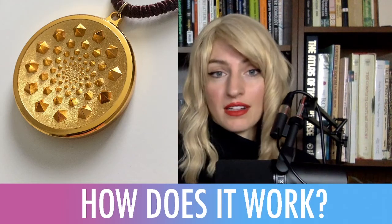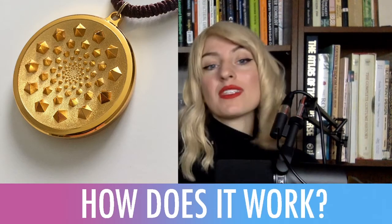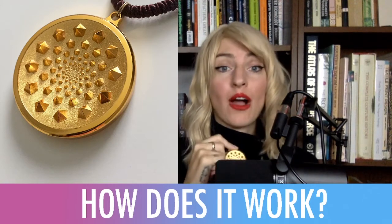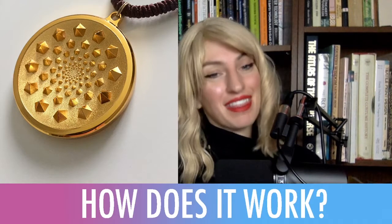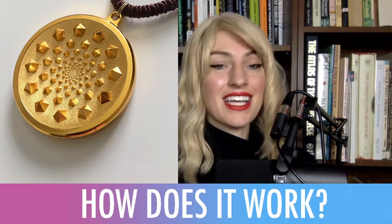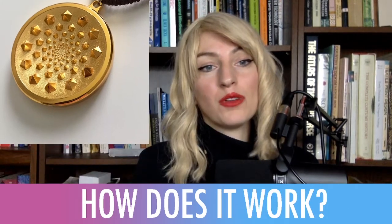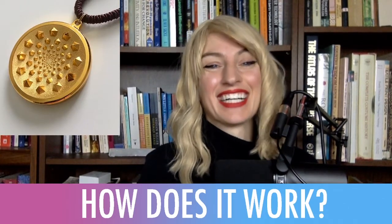I have since worn this necklace while traveling. It's a very large piece, and I'll usually wear it if I'm wearing all black, so it stands out very profoundly. I sort of set the intention that anyone who sees it and comments on it is star family. And surprisingly, nobody ever has — nobody's ever commented on this necklace, which I think is very interesting personally.